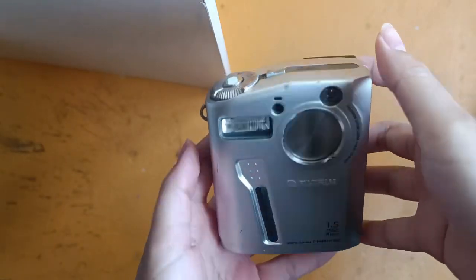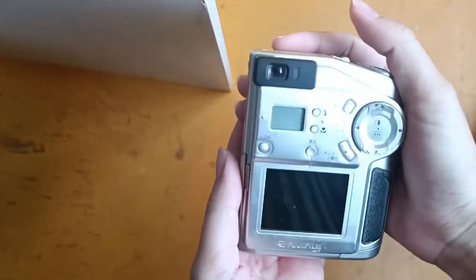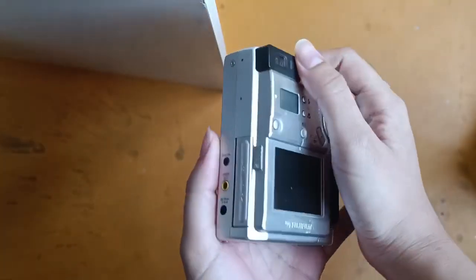Hi, this is Fuji 1700 Z, and this is the overall condition of the camera.